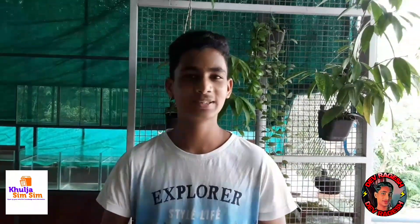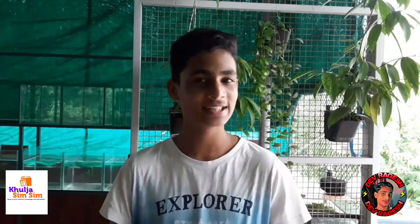Hi friends, welcome back to YouTube channel Kuljaswam Sumi day. I hope you enjoyed this video. Open up your mind for knowledge and information. I am David Agish. If you are watching this video, we will be looking at Daphnia.